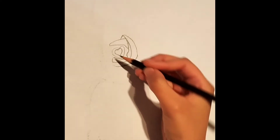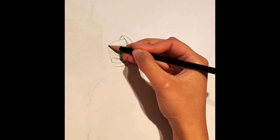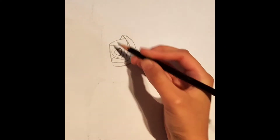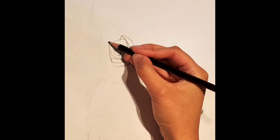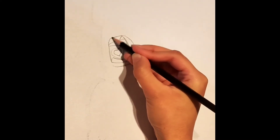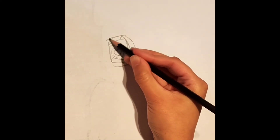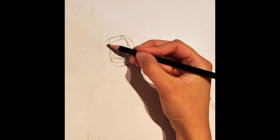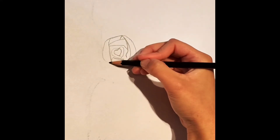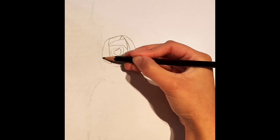Now we're going to close in the space of the heart by creating a vertical line like so, connecting these two points together. Now from this vertical line, we're going to extend it and then create a curve that touches the tip of the triangle again. From this other tip, we're going to extend another curve downwards and finally connect this back to the vertical line we just created.